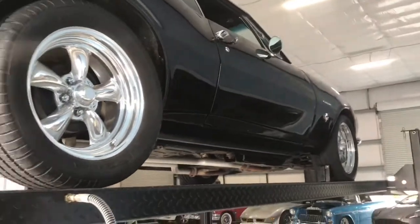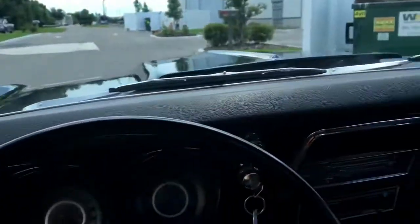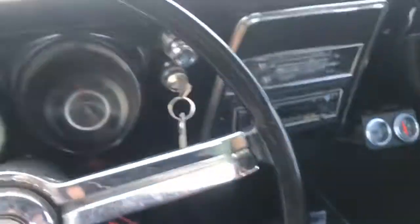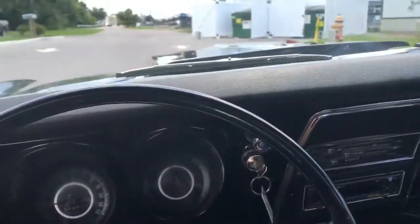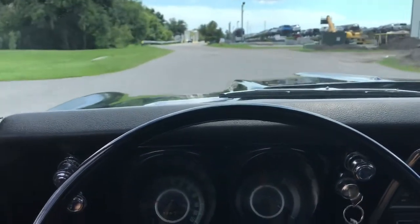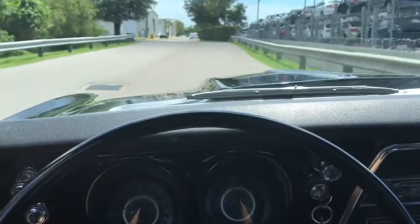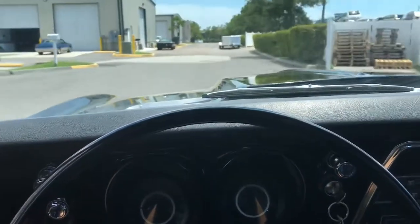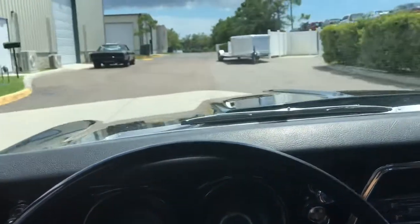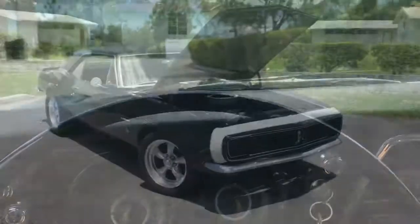Let's go ahead take you back outside and start it up. It instantly starts right up. Let's go ahead and throw it in gear — drive. Very smooth shifting car. Power steering is responsive and tight, and the brakes will stop you when you need to. It also sounds amazing.